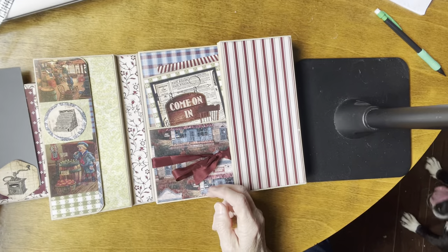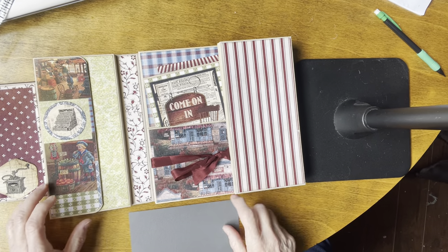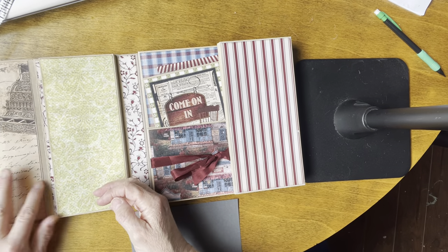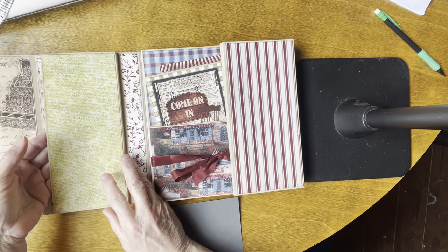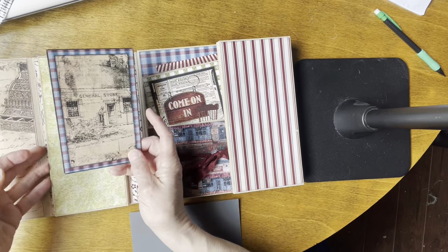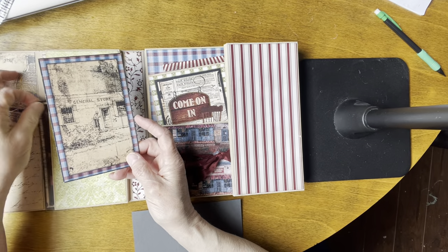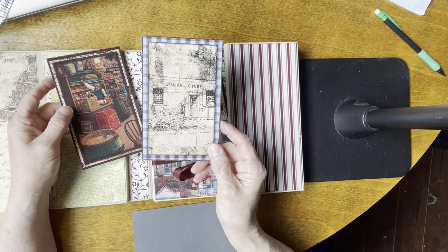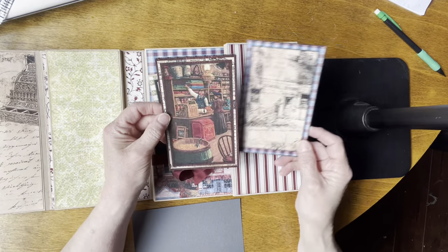A picture could go behind this, and then here we've got a pocket where you can put small pictures. In the pocket you can put whatever you want, but I've got a couple of parts — one is a line drawing of the general store, and then this is like the inside of the general store.